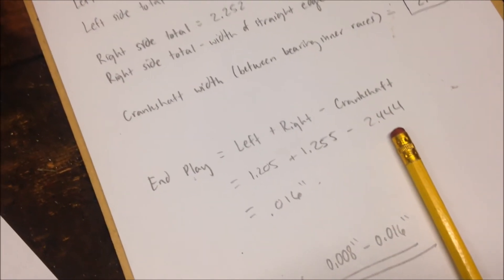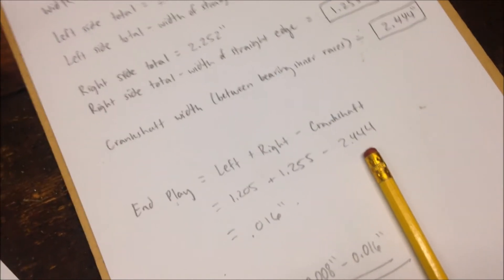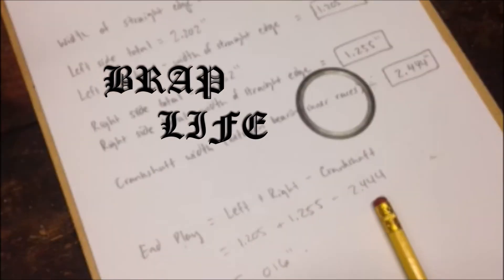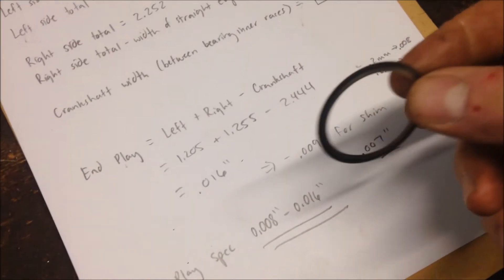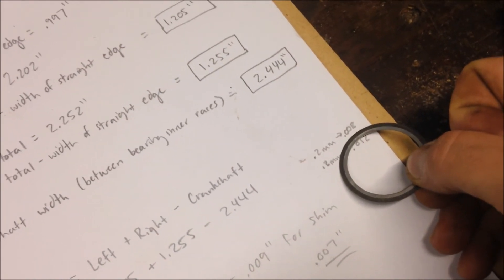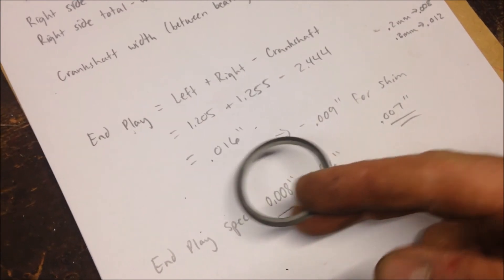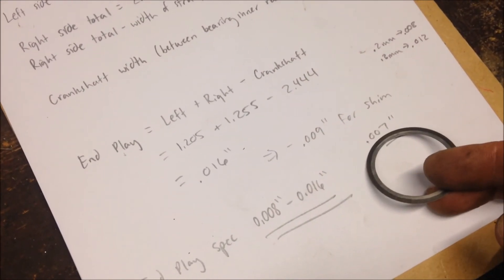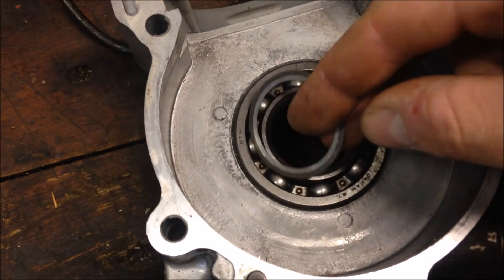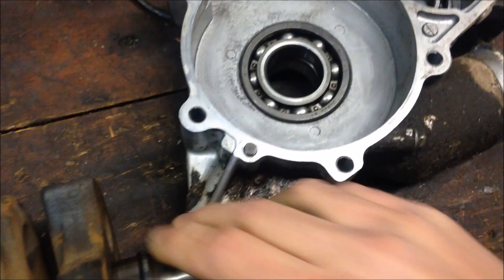So before you put this together, you'll want to take a shim. I went ahead and measured the thickness of this shim and it came out to 0.009. The 0.2mm shim is actually 0.008, and the 0.3mm shim is 0.012. Whether it's 0.008 or 0.009, subtract that off the 0.016, and we end up with 0.008 — which is at the low end of the end play spec, but it'll work just fine. That shim goes on the PTO side of your crankshaft, so when you're putting it together, just make sure you don't forget that shim.